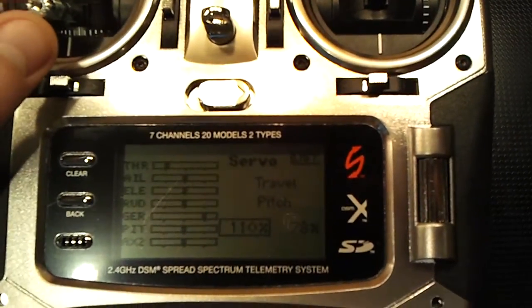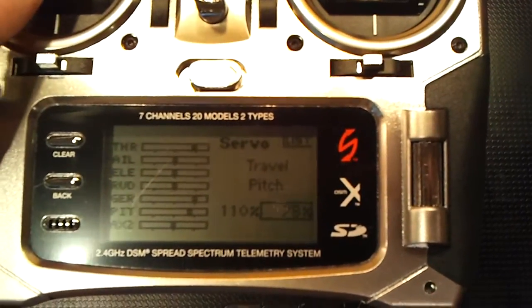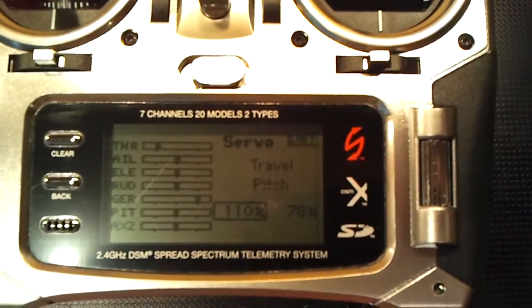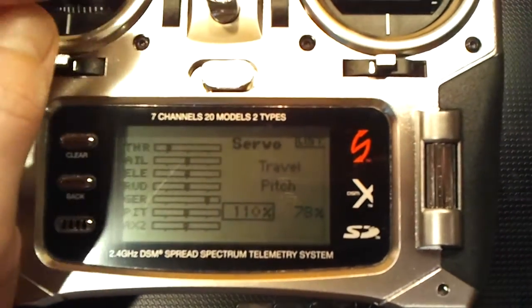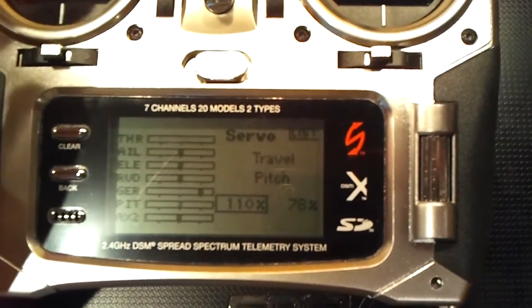Bottom of the stick is — it'll go to this top reading whenever you push the stick up. There wasn't enough negative pitch on this helicopter and too much positive, and that's just how they are out of the box. Change the negative pitch to 110%.